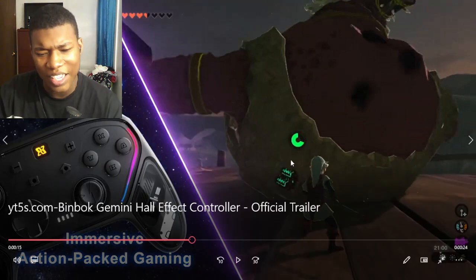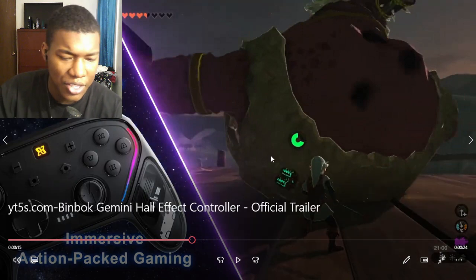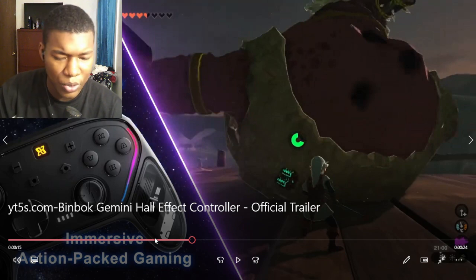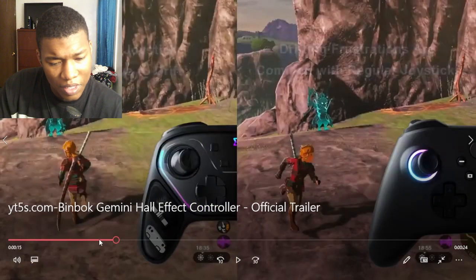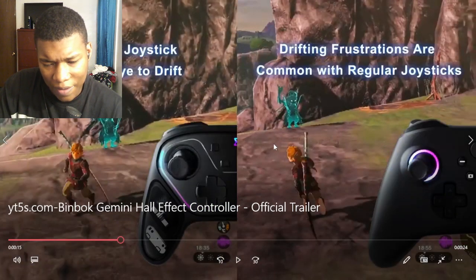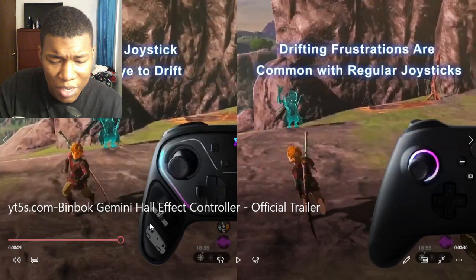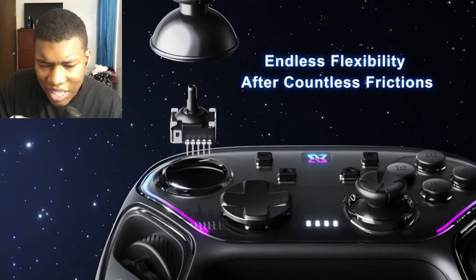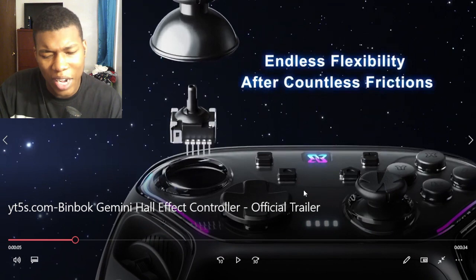Because at first I was confused. I was like, is this like a record controller that a company made, and they're just advertising it for like all consoles? What is this for? But looking at it, this is for Nintendo, because it has like the Nintendo layout for controls and stuff like that. So that's pretty cool. This probably could work on Xbox too, to be honest. It looks cool. The colors give off like a really retro type of color to it. I like that a lot.